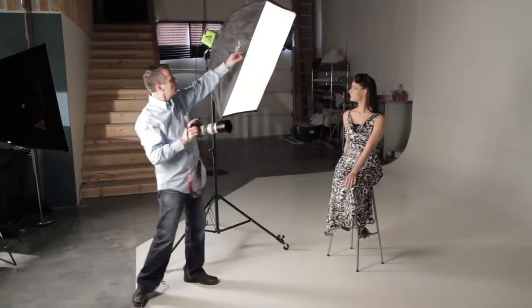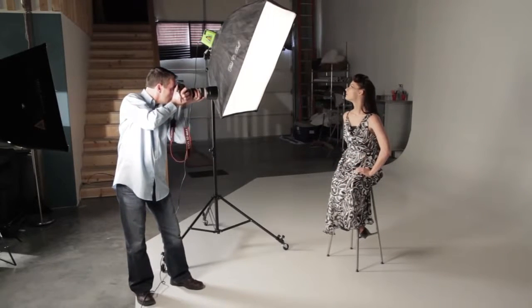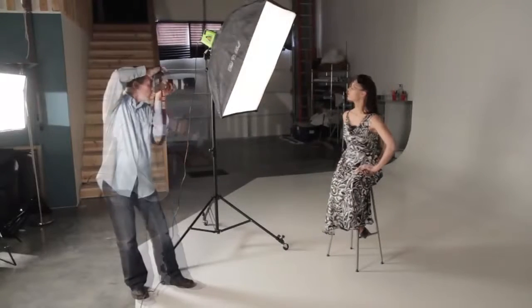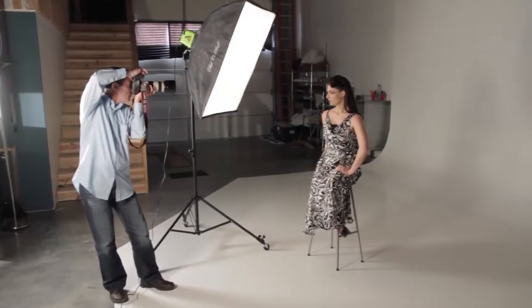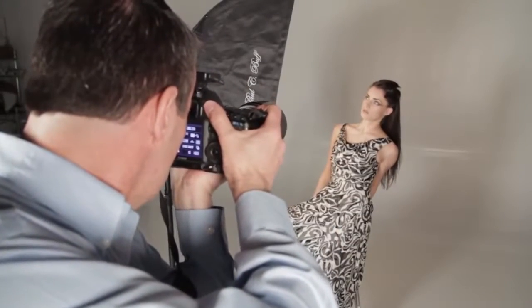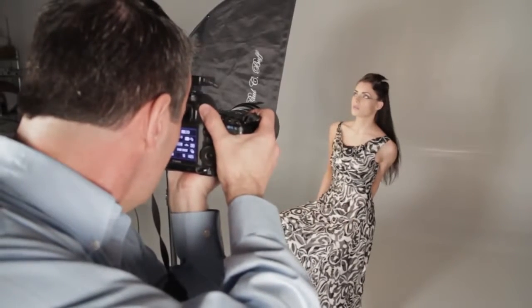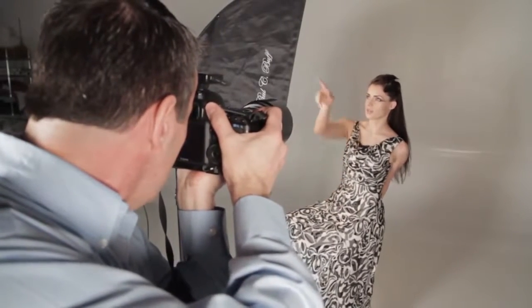Go ahead and look straight up into the light. Chin up a little bit. Eyeballs just a little bit left. There we go. And look here — take your head this way. Chin down. Head up a little bit more. And so it kind of faces this way?